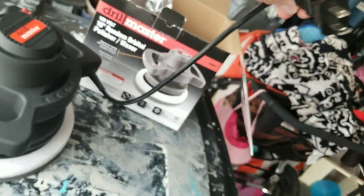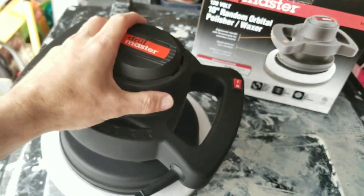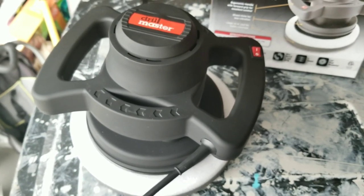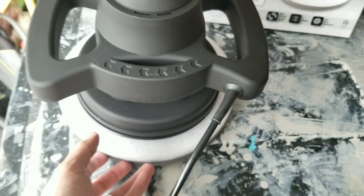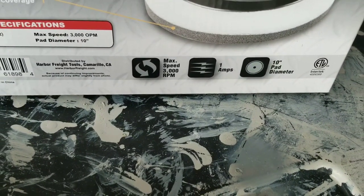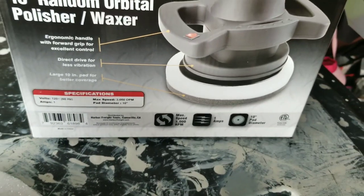It has a really short cord, so you definitely need an extension cord. Let me just fire it up so you can get a sense of the speed and the sound it makes. It doesn't come with any other accessories — no pads or bottom attachments, nothing like that. It's one amp, 3,000 RPMs. I think it costs about 20 bucks at Harbor Freight, so not a bad price.